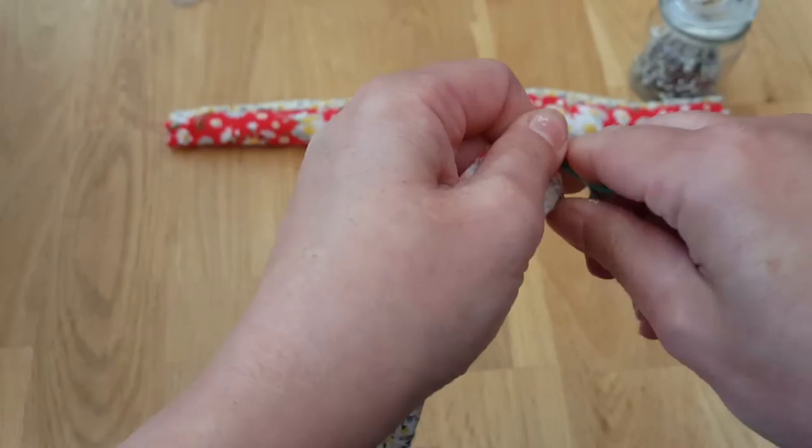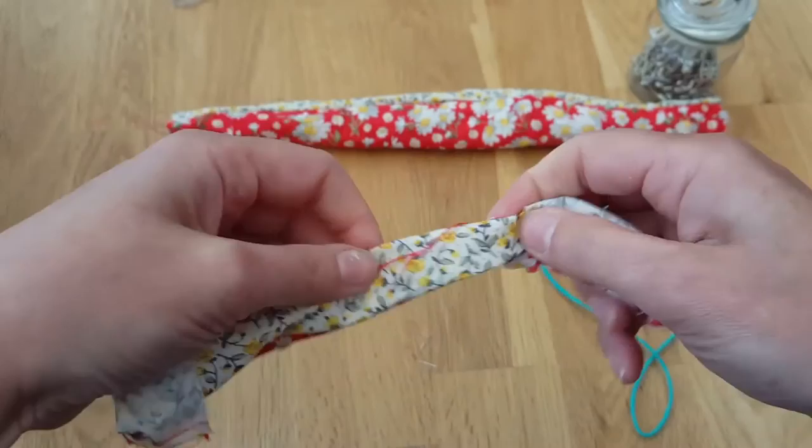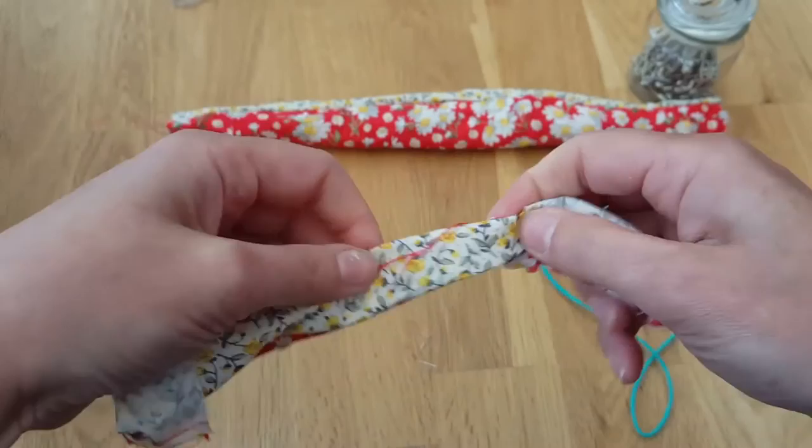Just need to unclip my safety pin. There we are, it is all the right way around. Ta-da!